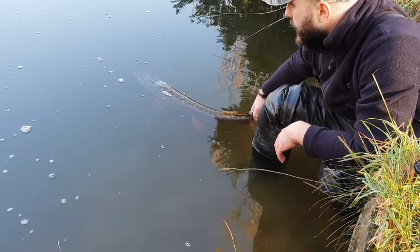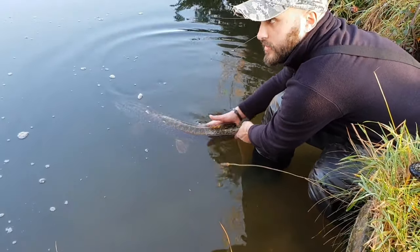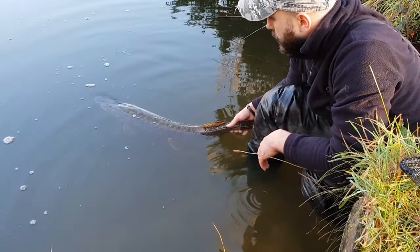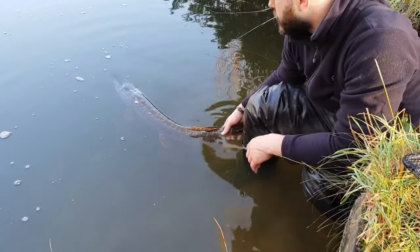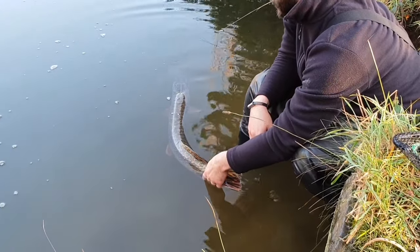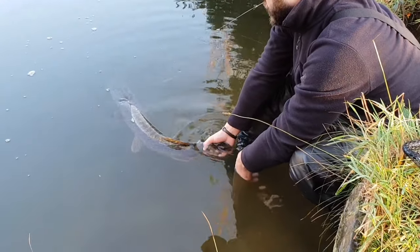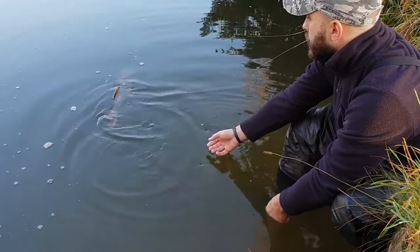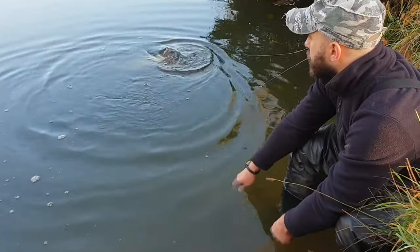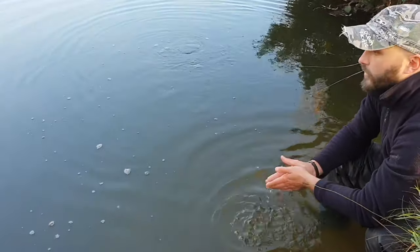This is the first fish for us today, still very early in the morning. There was a nice frost this morning — it's my first fish of the season on a dead bait, caught on a homemade dead bait rig. I can feel her body starting to curl up a little bit now, which suggests she's almost ready to get going — probably just eyeing up the nearest rest spot. Yeah, she's ready to go.